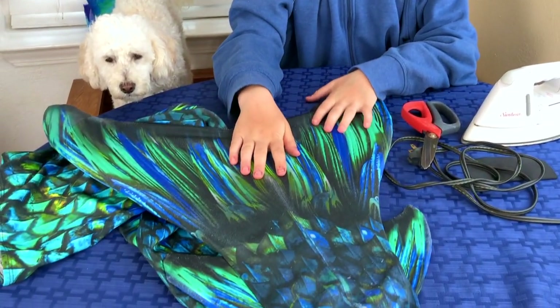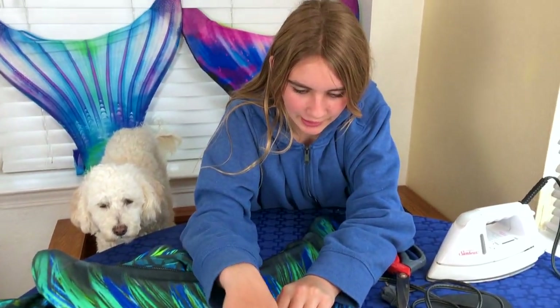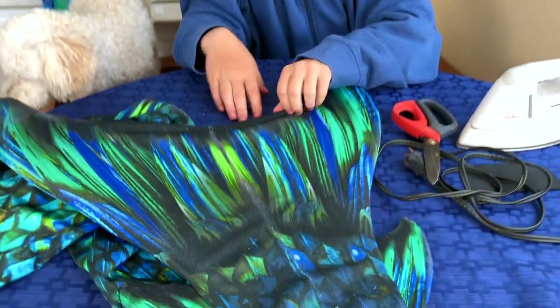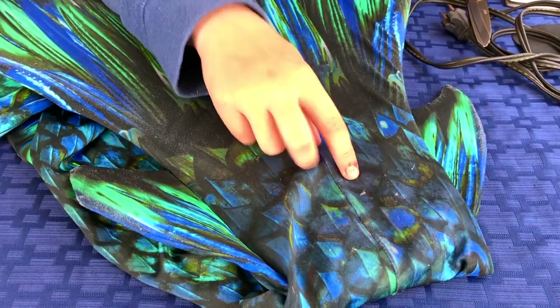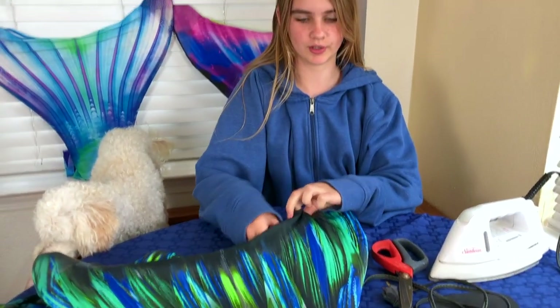Hey guys, today I'm going to teach you how to patch your own mermaid tail. This is our fun mermaid tail, the Atlantis tail, and you can see there is a tiny little hole here and around here. It's super small now, but that's when you want to get it so it doesn't grow any bigger.